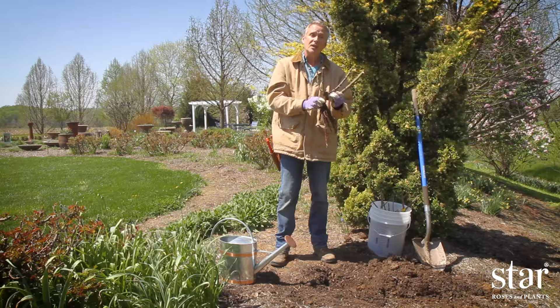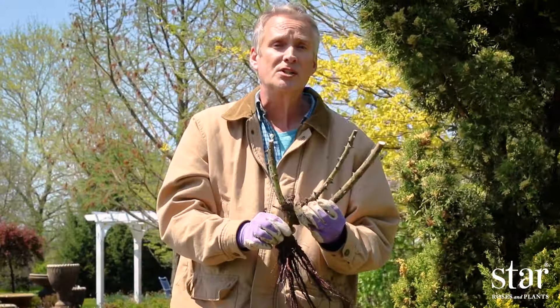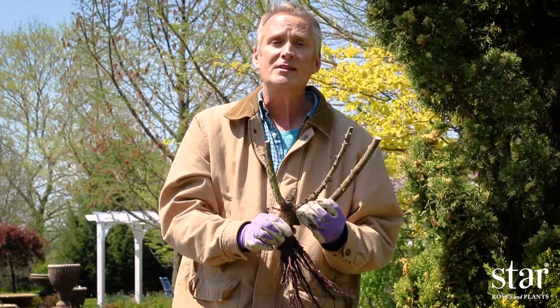If you're living in colder areas of the country, plant both the crown and the bud union two to three inches below the soil. This will help insulate the plant.